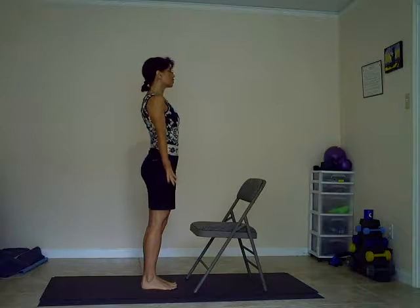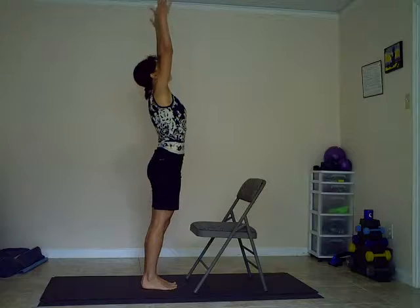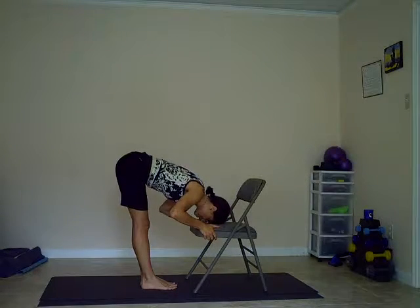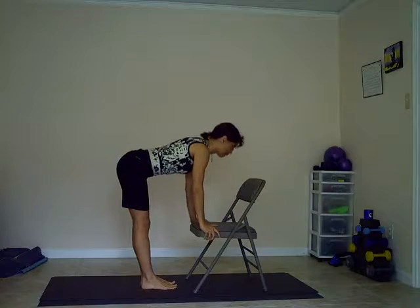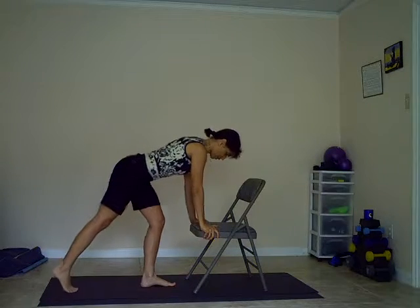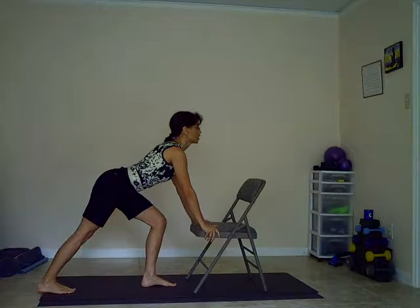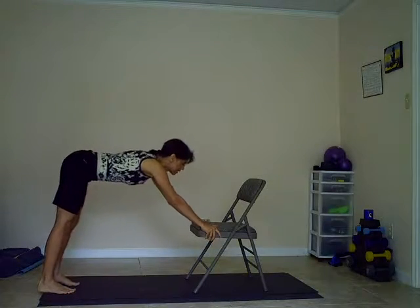On your inhale, raise your arms overhead. Exhale, forehead to the chair. Inhaling, coming halfway up. Exhale, right foot back, heel pressing towards the floor, lifting the chest up. Exhaling, downward dog.